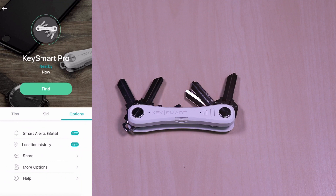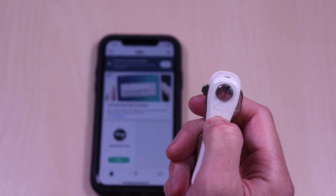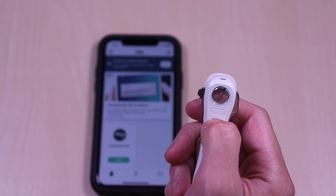The ringtone can be modified in the settings along with using the location base feature so you can see it on a map. You can also do the reverse and ring your phone in case you misplaced it. Just hold down the tile button on the Key Smart Pro and your phone will ring.